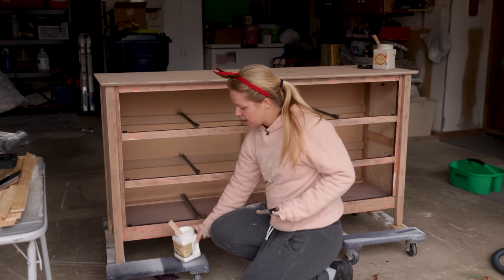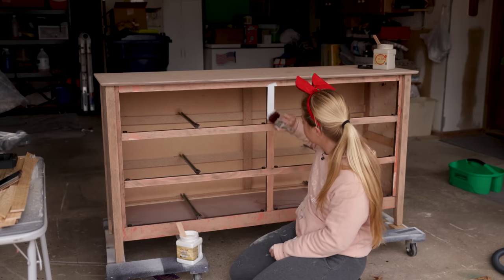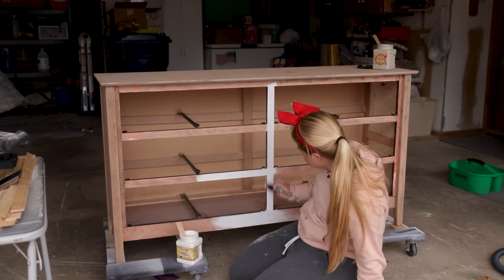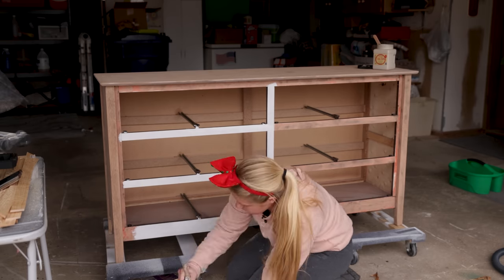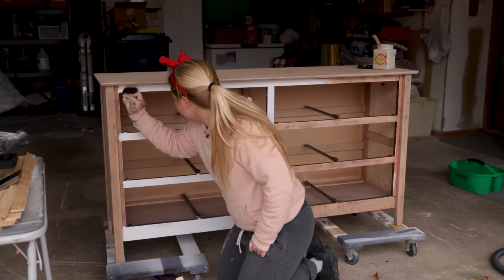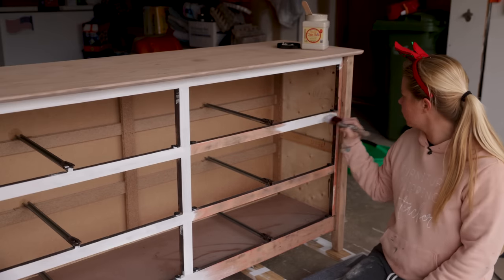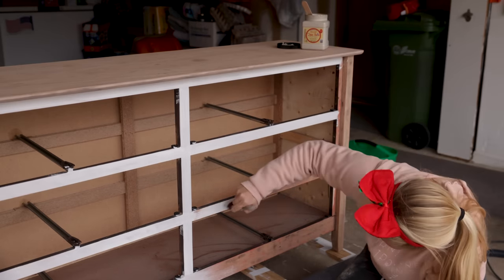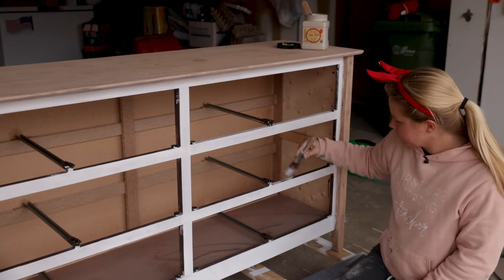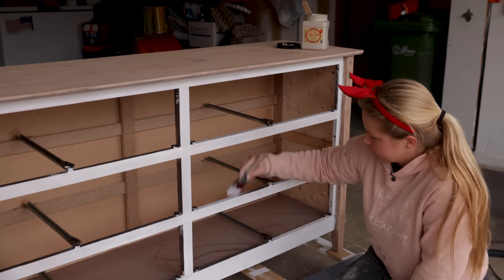BOSS is a stain-blocking primer by Dixie Belle, but it's water-based — I like to stay away from oil-based materials as much as I can, so I love that they have this water-based option. I am just going to be painting the face frame of this dresser because the rest of it I really want to do the paint wash. These areas are going to be behind the drawers so they won't really be seen, but we'll start with BOSS and come back later with the same color for the paint wash.